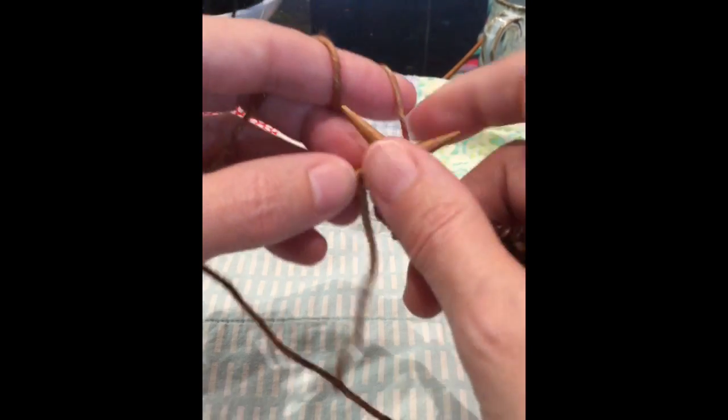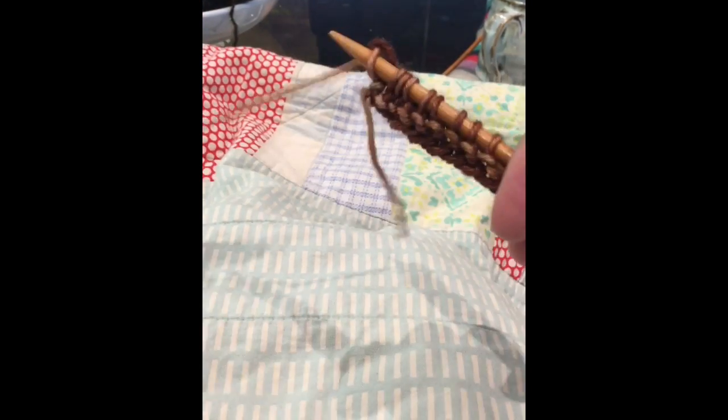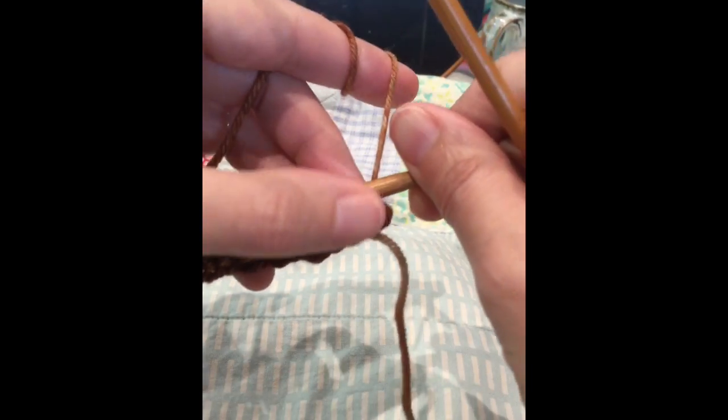I used to be a thrower, but I found that it was really hard on my hands, and when I started practicing continental it was just a really good fit.